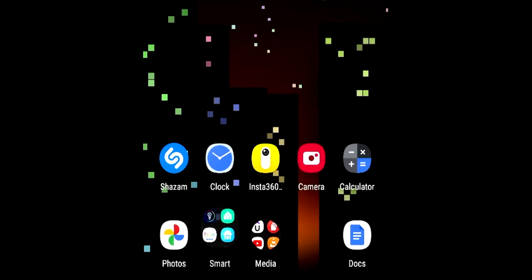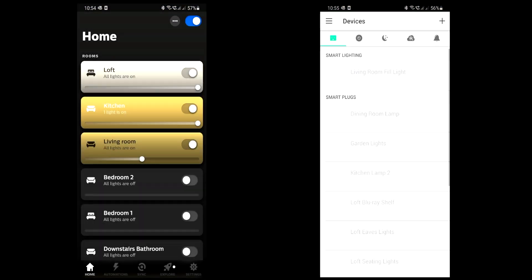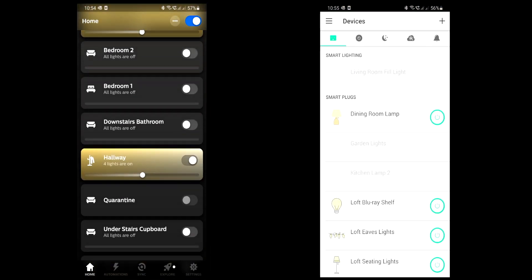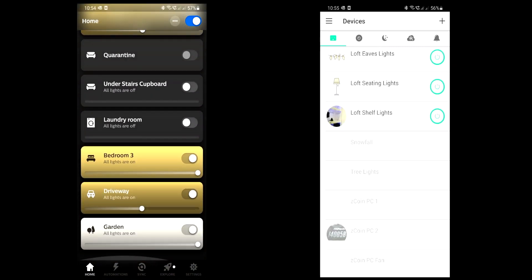If you've taken the smart home route, you've wrestled with having to deal with multiple device manufacturers and their apps and smart hub integrations. With the lights, I've tried to stick to just two systems: Philips Hue and TP-Link. Both of these are straightforward to set up and they've been reliable for me, but these brands don't do smart garden festoon lights.